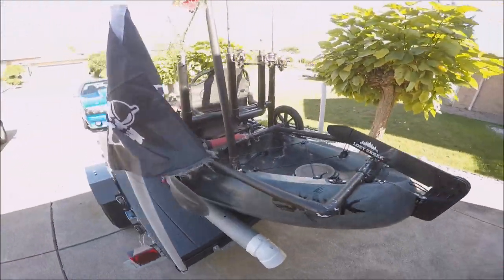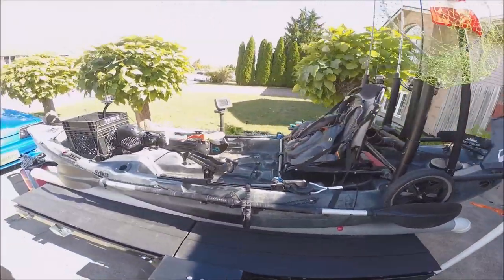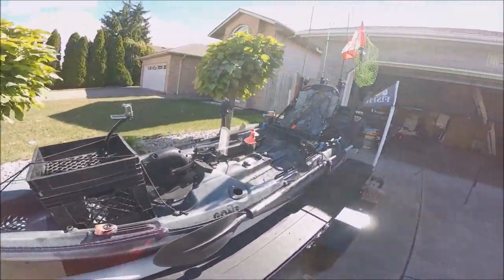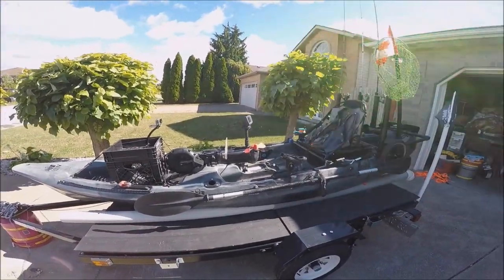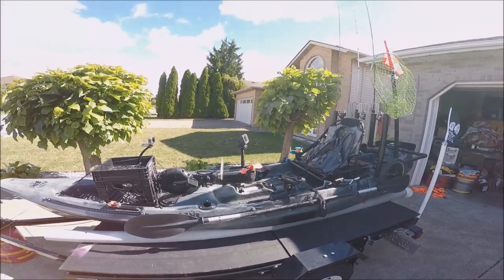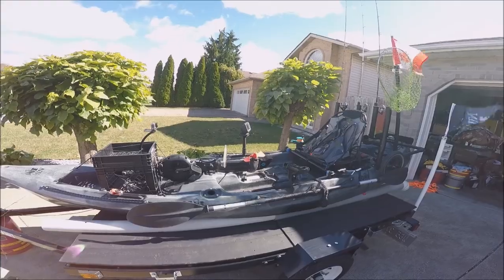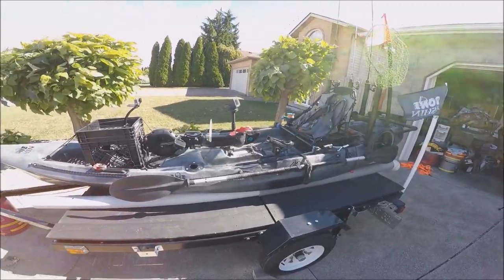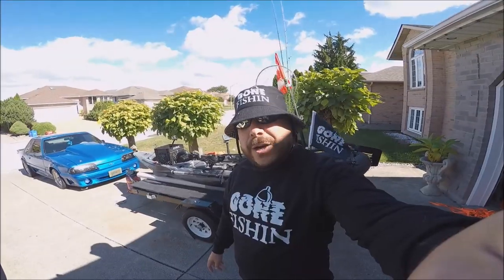Guys, what I have to say about this kayak — it is the best purchase I have ever made. This thing is a beast. You can do any kind of fishing you want on it and it holds up. That's the Lost Creek Angler 12 slash Riot Mako 12. If you want to buy one, they're less than $2,000 American — I paid $1,699 American, which came out to about $2,500 to $2,600 Canadian with the trailer, so everything was around three grand Canadian.